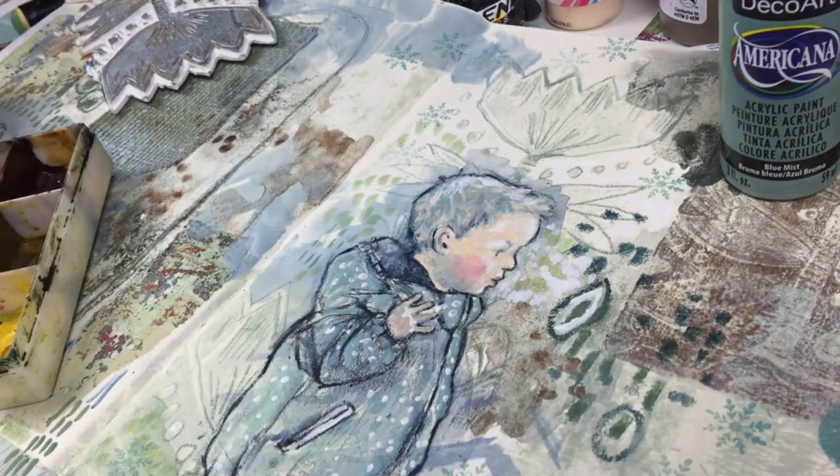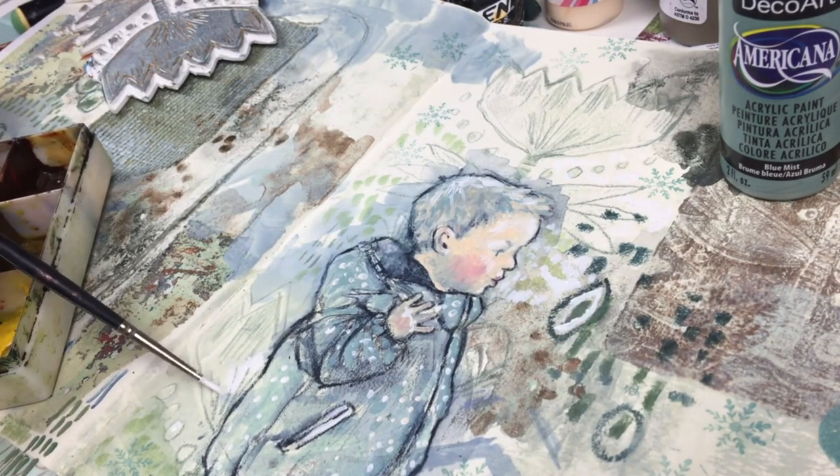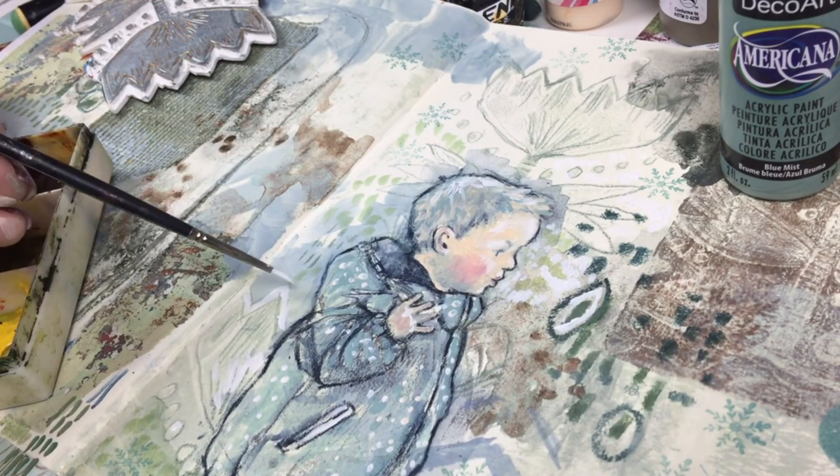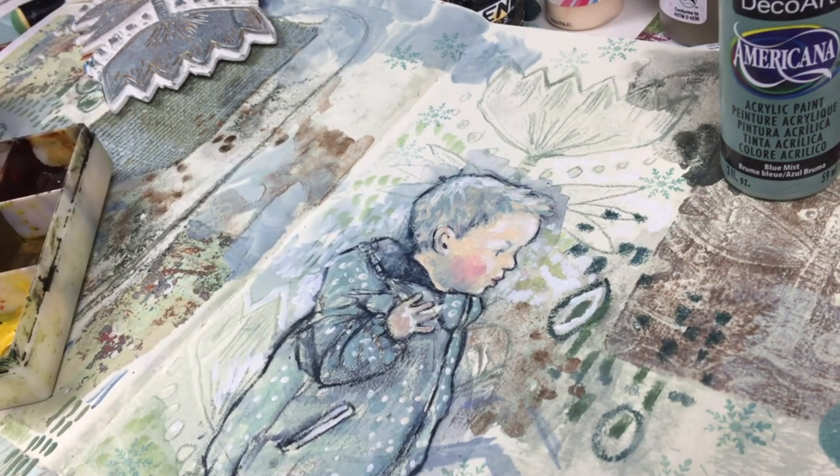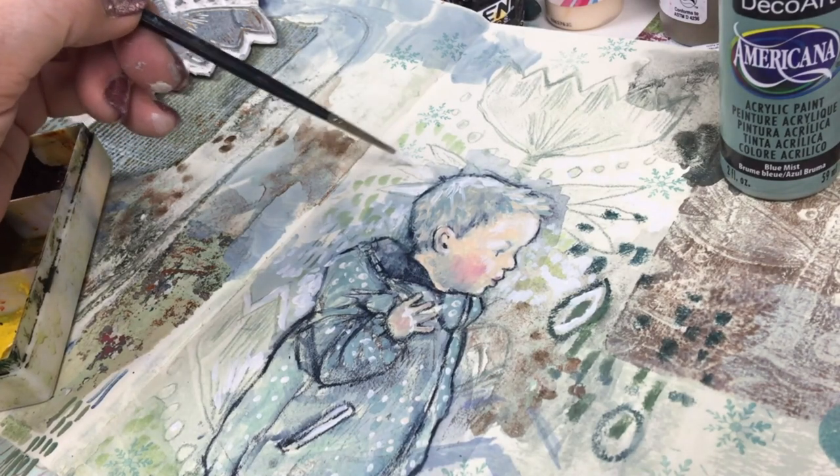What's nice about this book I'm using — it's the Art Creation book by Talens — is that it has a sort of creamy colored page, which I think is lovely, especially when you work with whites on top of it.